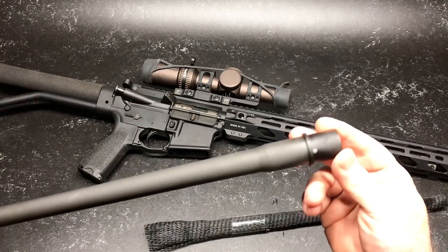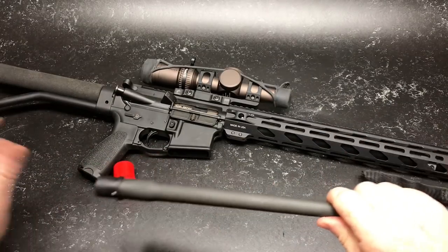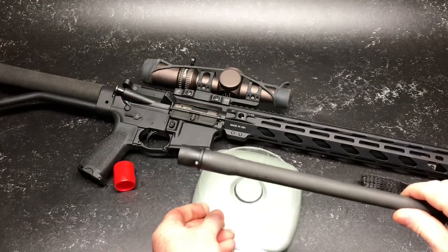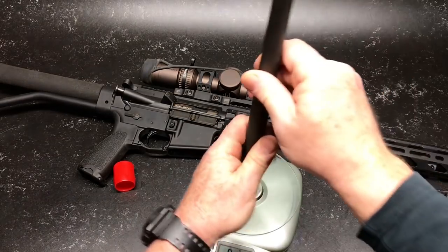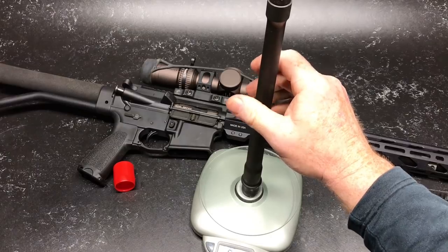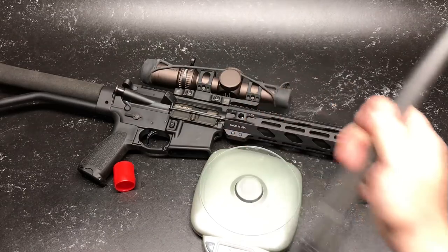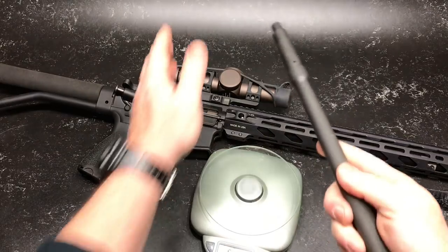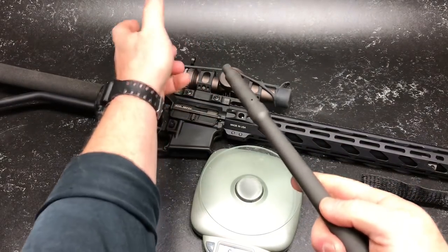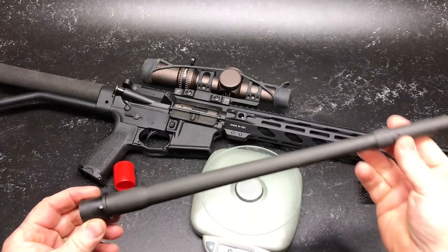I'm not going to get into showing you how to do head spacing. But one of the things I've found shooting offhand with this rifle, because of the weight of this barrel — this guy is not a light barrel by any means. It comes in at two pounds and 0.7 ounces. When you're shooting offhand with a heavy barrel out there, it has a tendency to move around.